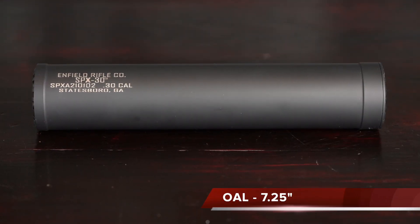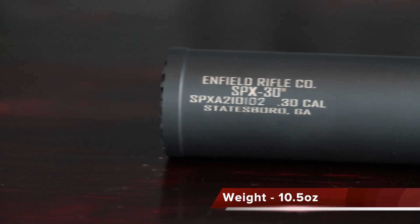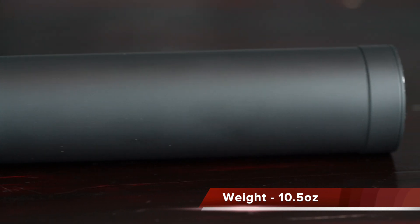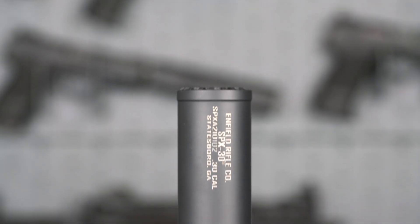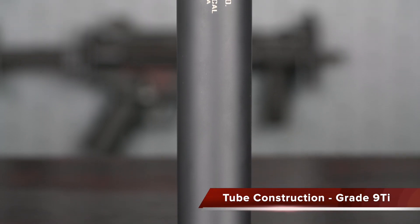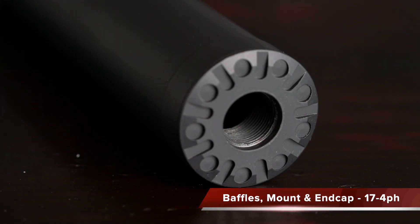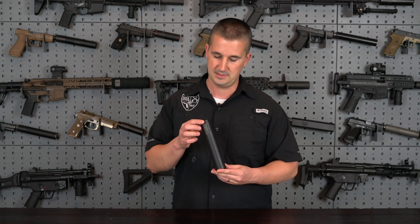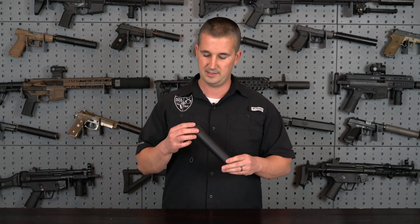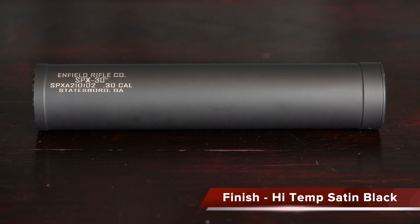It comes in an overall length of 7.25 inches, a diameter of 1.5 inches, and a total weight of 10.5 ounces. For a .30 caliber rifle can, pretty light at 10.5 ounces, especially considering what it's constructed of. The outer tube is grade 9 titanium, and then the rear direct thread mount, front cap, and entire baffle stack are 17-4 heat-treated stainless steel. As far as the finish, they have a very nice satin black Cerakote — the high-temperature version — very nicely applied, not gloss, not matte, kind of in between, and it looks really good on the end of your firearm.